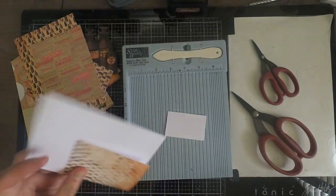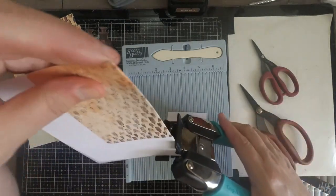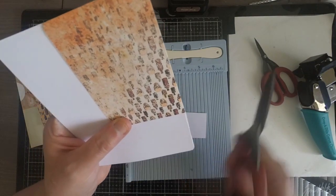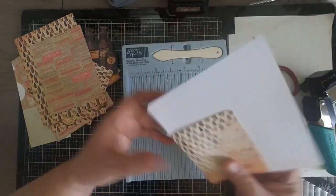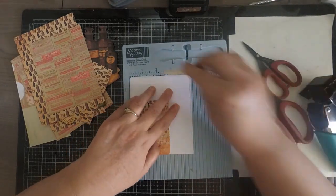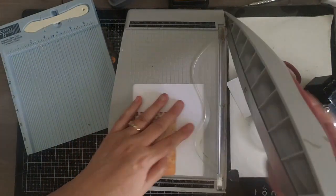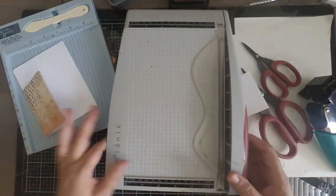Once your base card is together, take your corner rounder — I use my Chomper — and round your corners. This step isn't required, but I like the way it finishes off the card. I'd recommend not rounding the corner where it folds at the bottom, since you want a straight line there. Take one final check to make sure your folded card is right at four-and-a-quarter. I saw mine was a little bit over, so I trimmed it down to that final measurement.